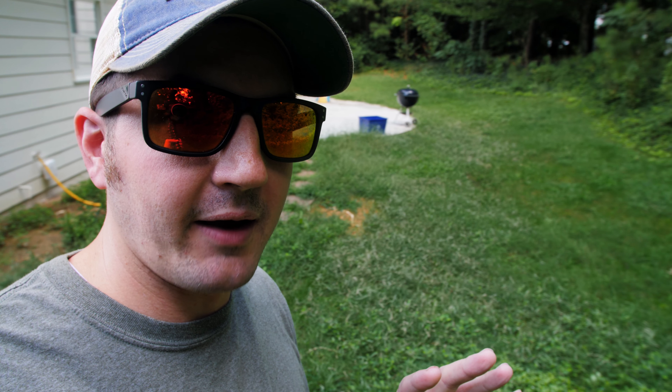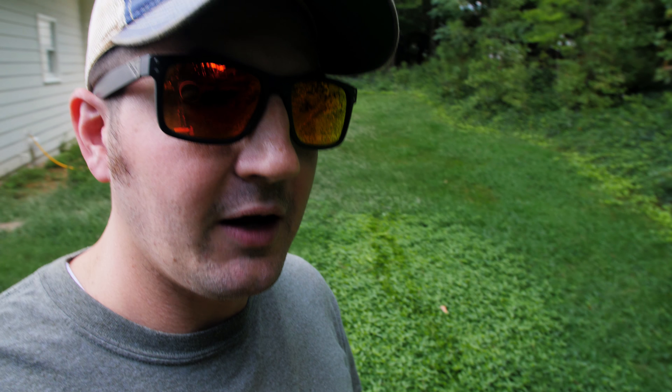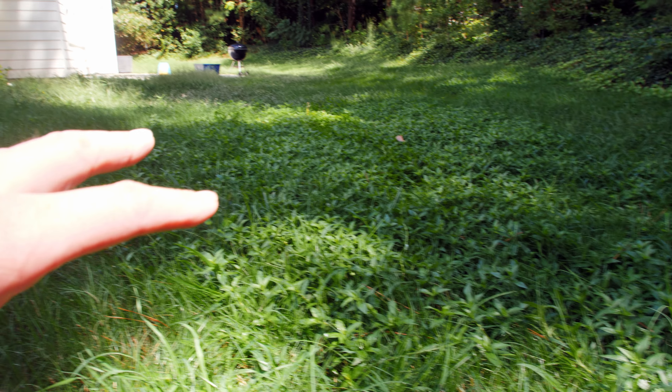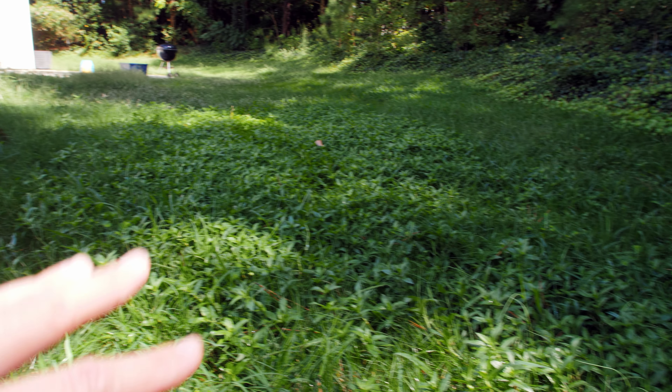It's still pretty bad back here. We still got a lot of weeds, but there is hope. Fescue is growing in. That overseeding that I did was somewhat successful — I didn't get quite the results I wanted, but I've got a plan for that. Let's just take a look around and see what kind of problems we got back here. Weeds galore, but it's not too terribly bad. Nothing we can't fix.